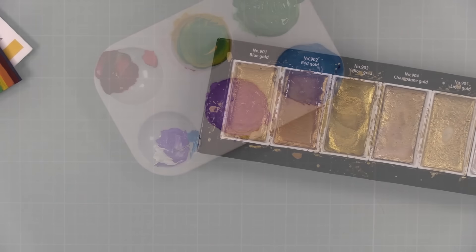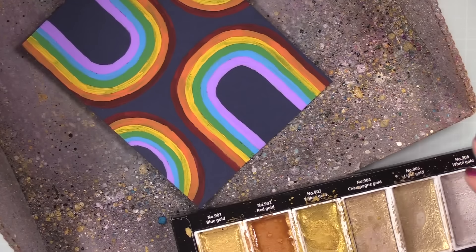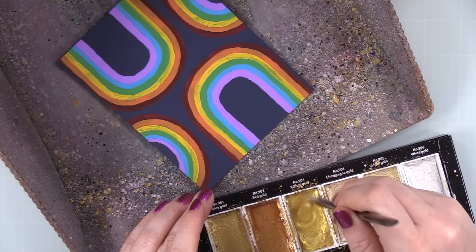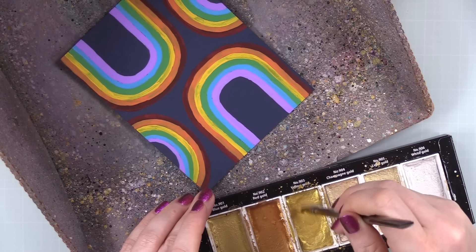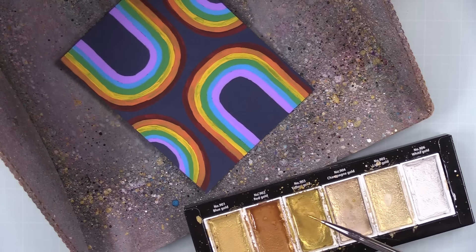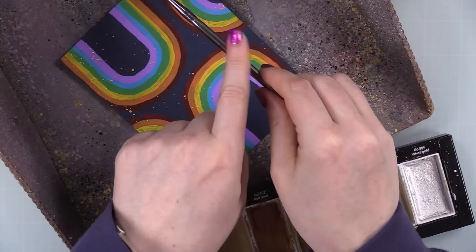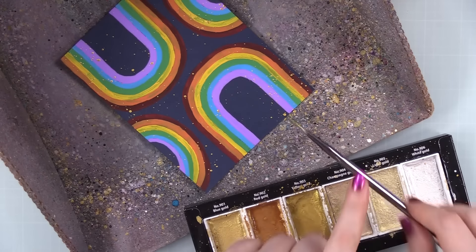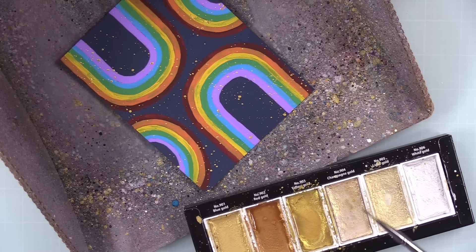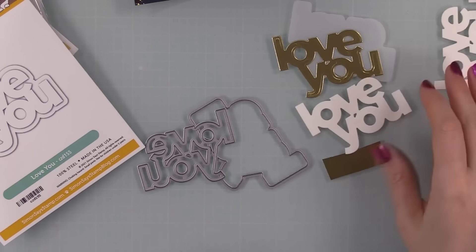Of course I'm going to add splatter — you guys know I love splatter — but it also helps draw the eye away so people aren't just focusing on my uneven little paint lines. I used my Gansai Tambi Starry Colors, added a little bit of water to that, swirled it up real good with the same brush, put the background in my little splat box, and then added all that gold splatter.